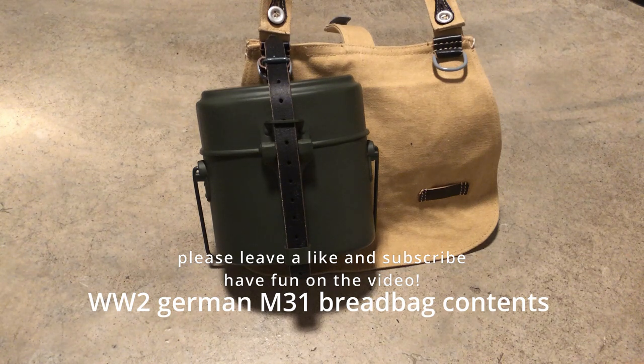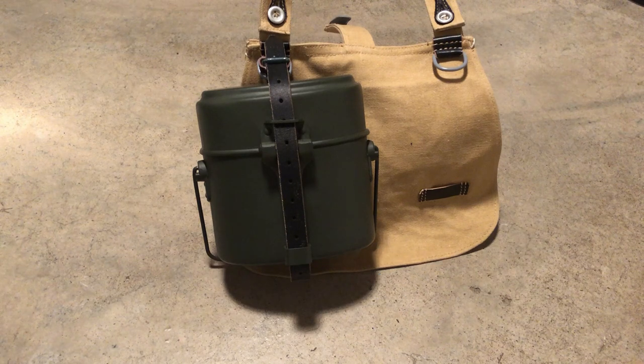What's up guys, welcome back to a new video on History Keeper. Today I have a really fun video for you guys. I'm gonna show you what I usually carry inside of my bread bag. I don't have all the stuff ready and I still have to order some stuff, but this is what I have now for my bread bag. I usually carry a lot in my bread bag, so you can see it in a minute.